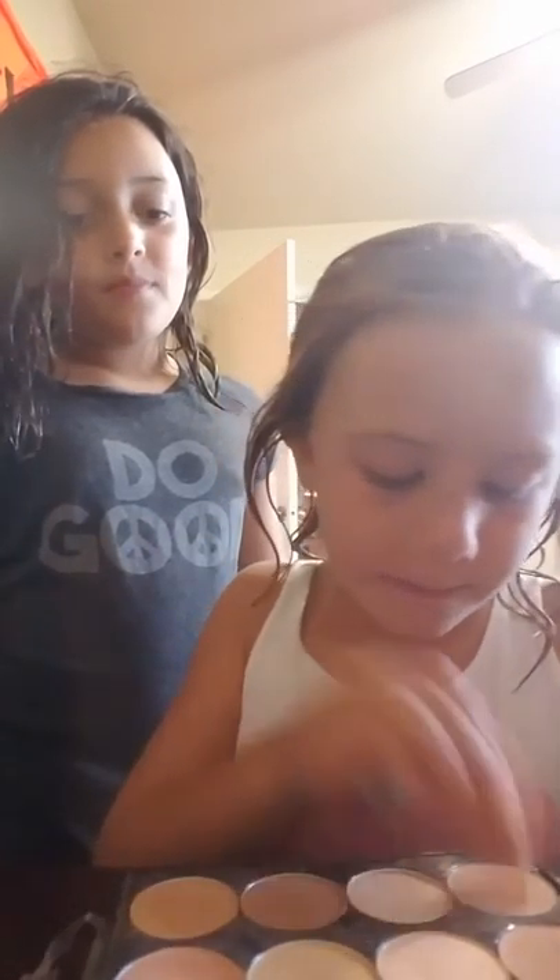We need to hurry up. I'm sorry Olivia, I'm so sorry. Okay. Bye guys! Bye! Bye bye!